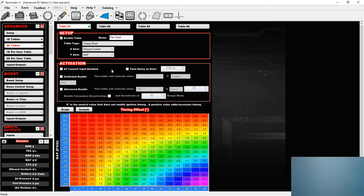The last thing I changed is in one of my advanced tables, which I have set to be a timing offset based on ethanol content. This is loosely based on what a stock Silverado or Tahoe would do with flex fuel — it adds a bit of timing to the base. I just rescaled this to 29 pounds based off what Brandon includes in his instructions.